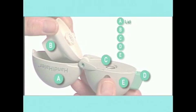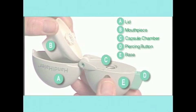This diagram shows the different parts of the Handihaler: the lid, mouthpiece, capsule chamber, piercing button, and base.